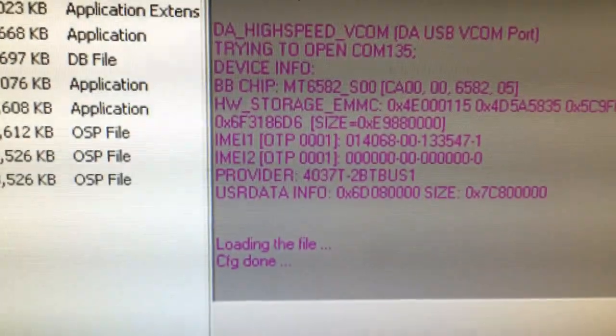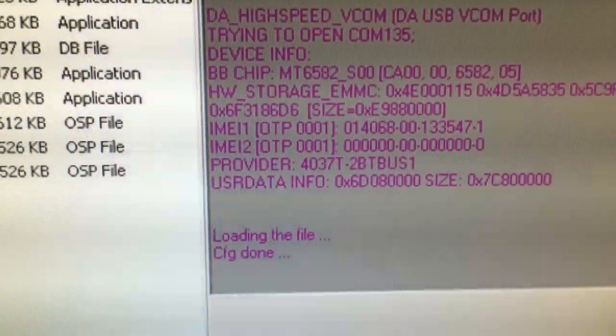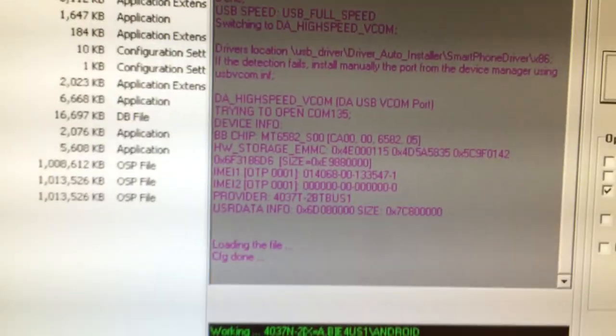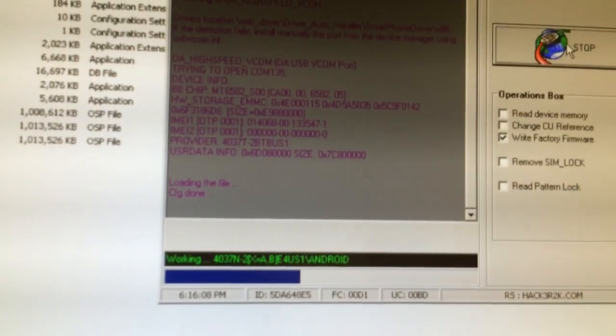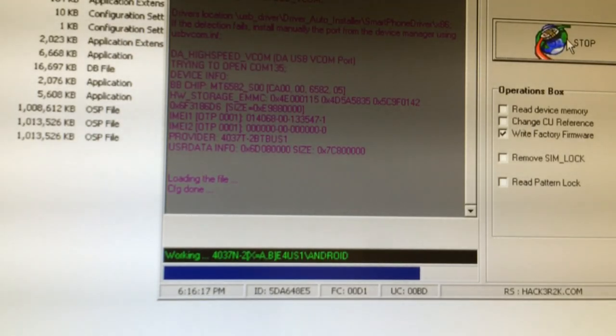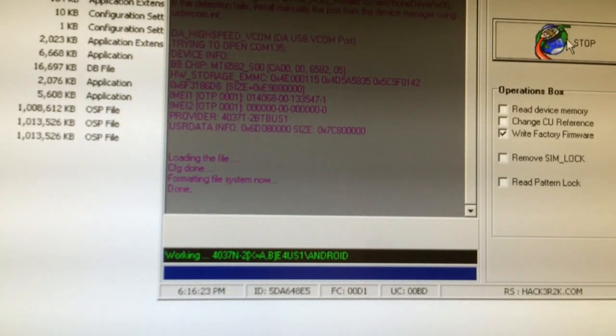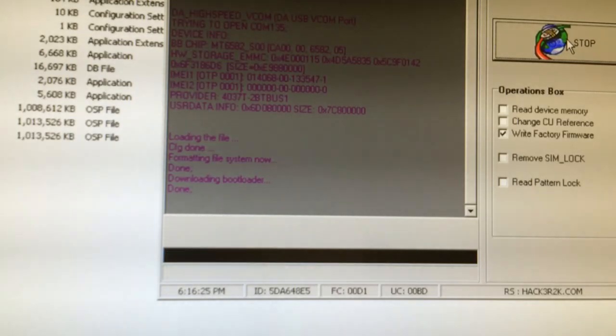You can observe here the original provider ID, which is T-Mobile USA. The writing process has started, as you can see.